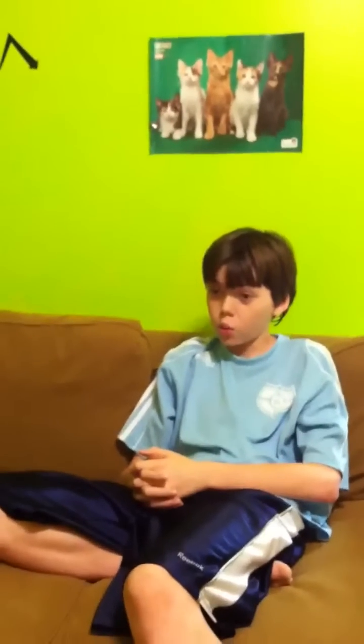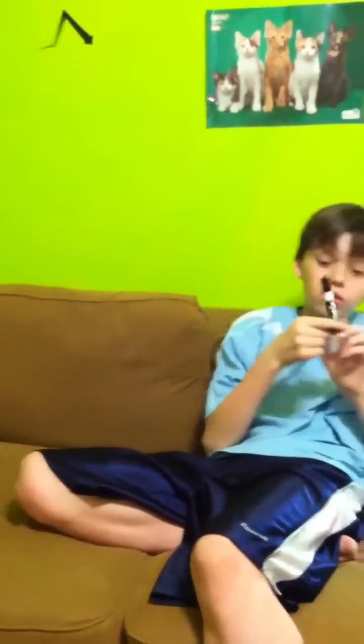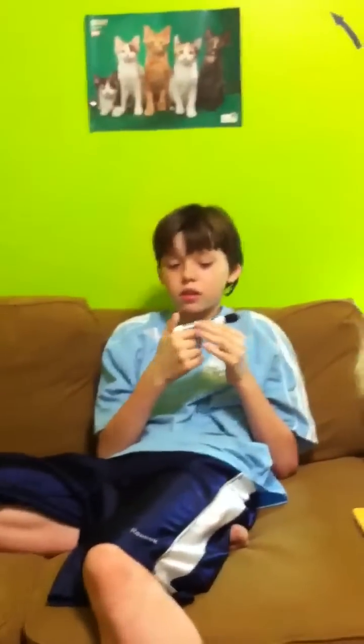Hello there. Today I am sitting on a couch attempting the first episode of 'What If?' — but you just say like, 'what if.' Anyway, so today we will be trying to lick these dry erase marks.